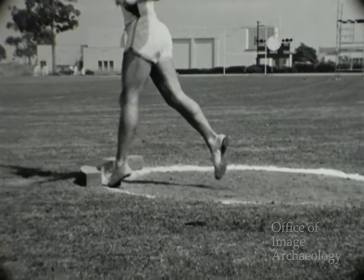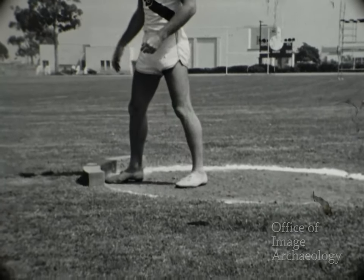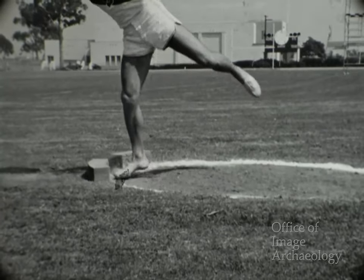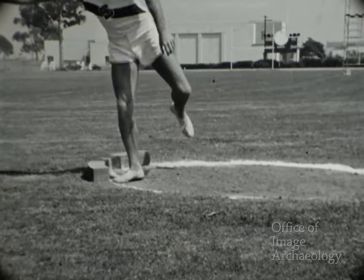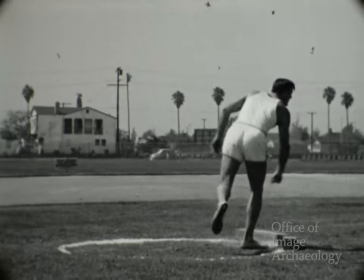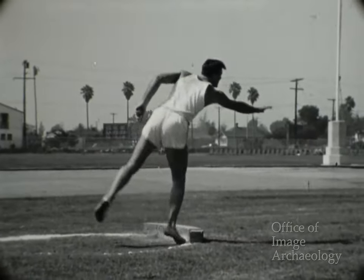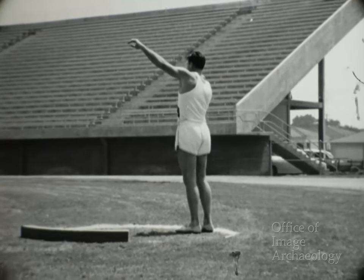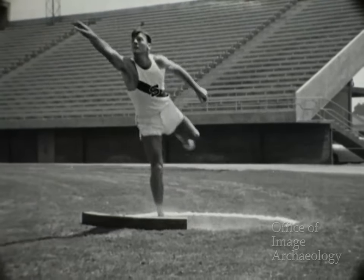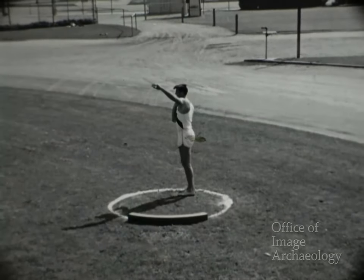Ahora demuestra este ejercicio sin movimiento preliminar, pero con lanzamiento de cadera. Y aquí de nuevo demuestra el empleo de la cadera en el lanzamiento. Excelente sincronización en ese lanzamiento. El lanzamiento del peso es sencillo, pero sólo mediante muchísimas horas de práctica se alcanza la precisión necesaria para ser campeón.